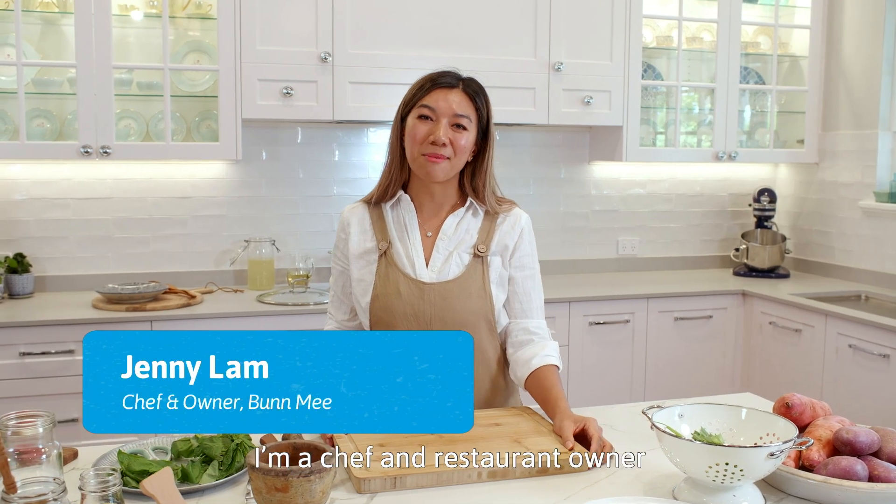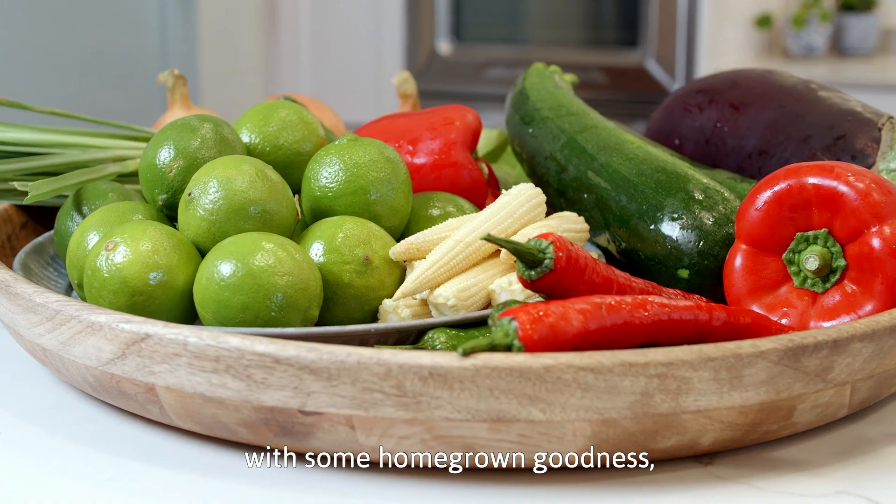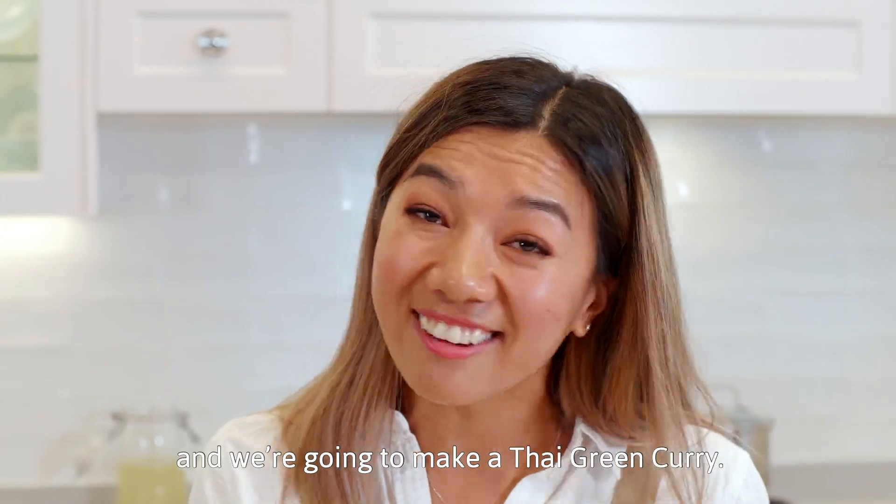Hey guys, my name is Jenny Lam. I'm a chef and restaurant owner and today we're in the clean heat kitchen with some homegrown goodness and we're gonna make a Thai green curry.